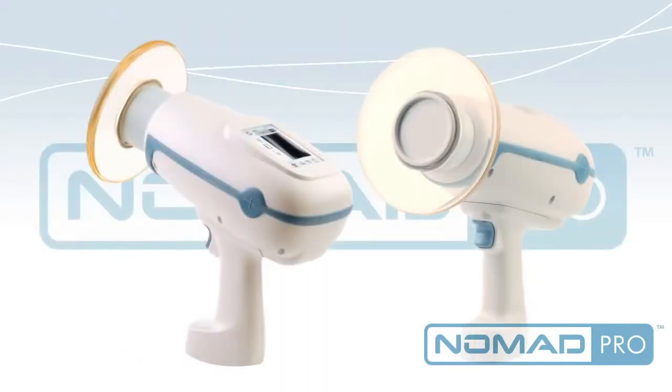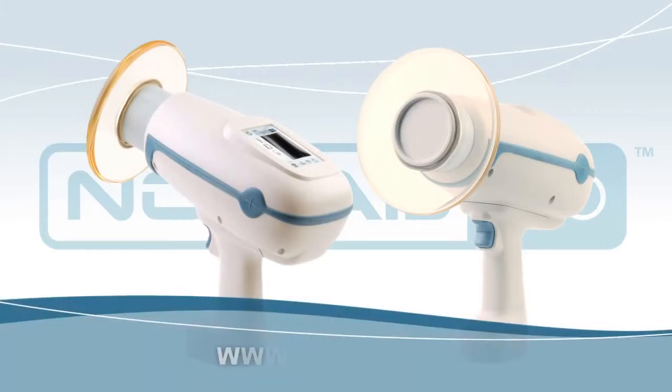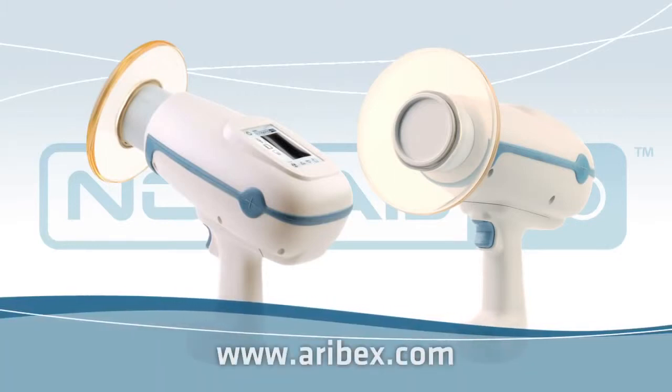Nomad Pro has changed the way intraoral x-rays are taken in the modern dental office. Starting now, being off the wall is a good thing.